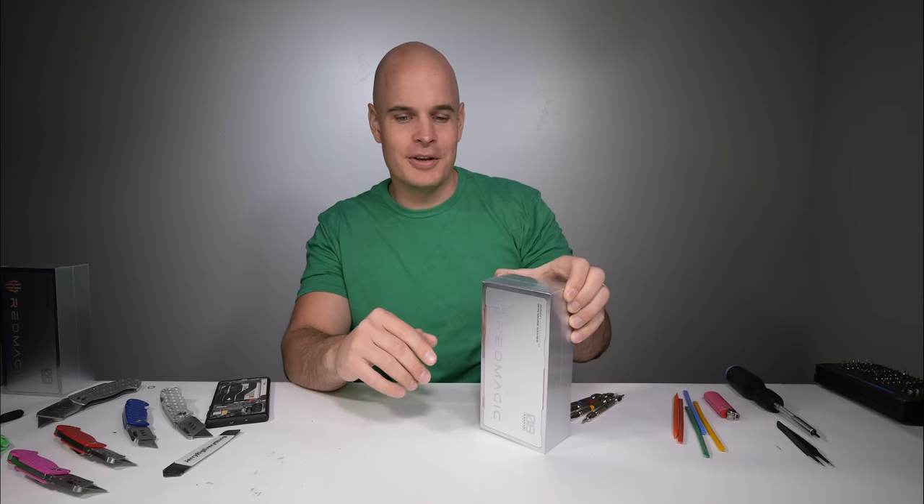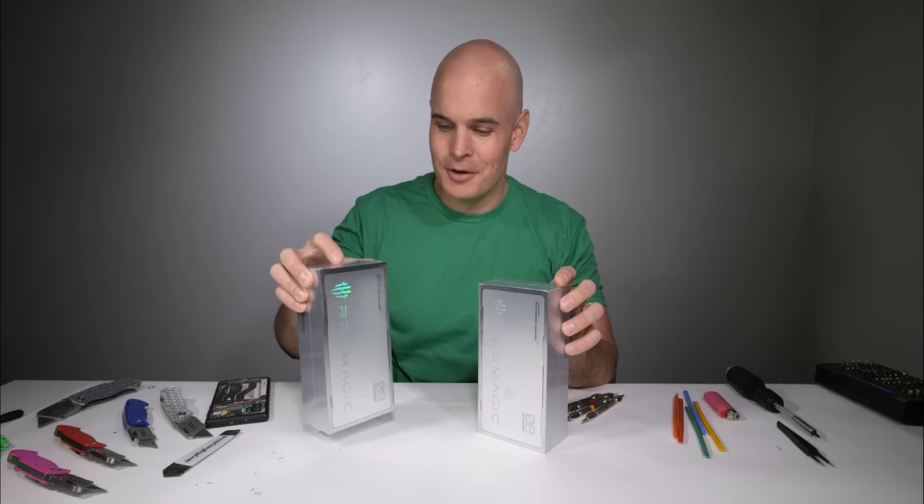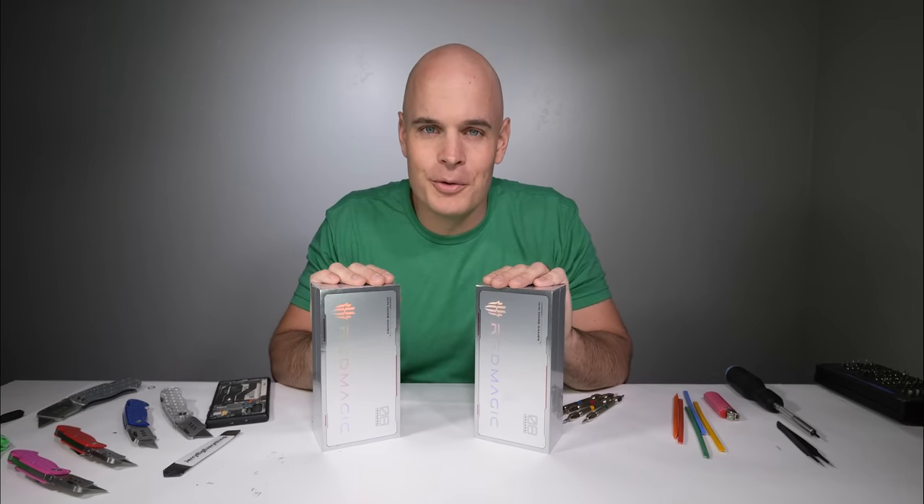If you want to start off the new year by saving some serious money on mailing and shipping, Stamps.com slash jerry-rig is where you can get a four week trial, free postage, and free digital scale with no long term commitments or contracts — just how we like it. I'll be using it a little bit after this video to get rid of one of these phones.